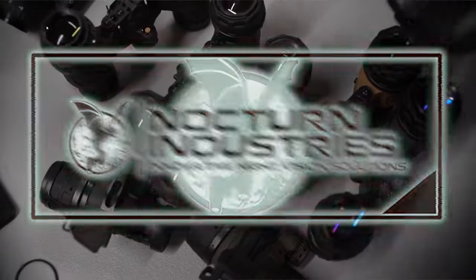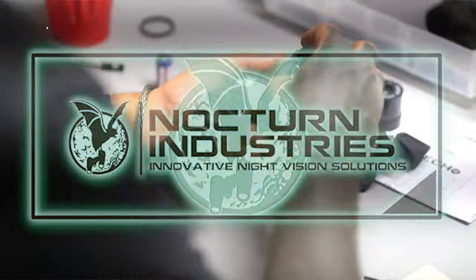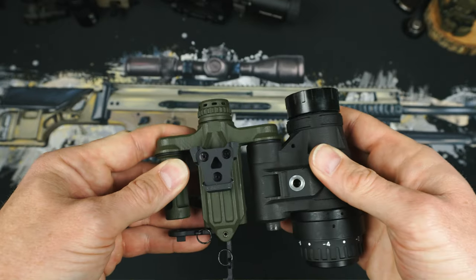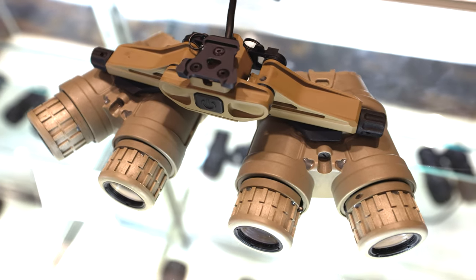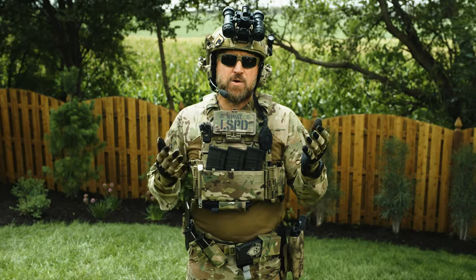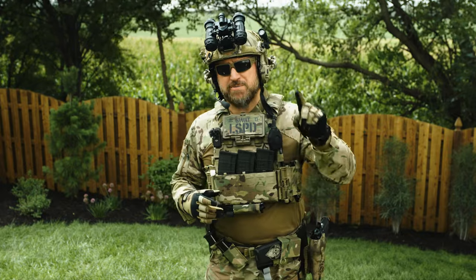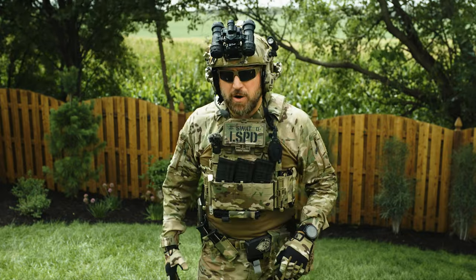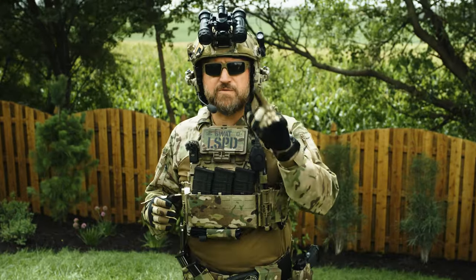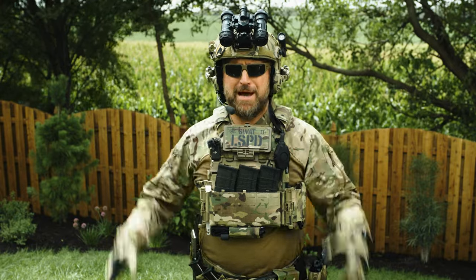Today's video was sponsored in part by Nocturne Industries. Nocturne offers a wide range of products from lightweight katanas to the modular dice show configuration, all the way to the industry-disrupting quad chimeras. Whether you're just beginning your night vision journey or you're an operational professional, Nocturne Industries has you covered. Use discount code TLDCO at NocturneIndustries.com.